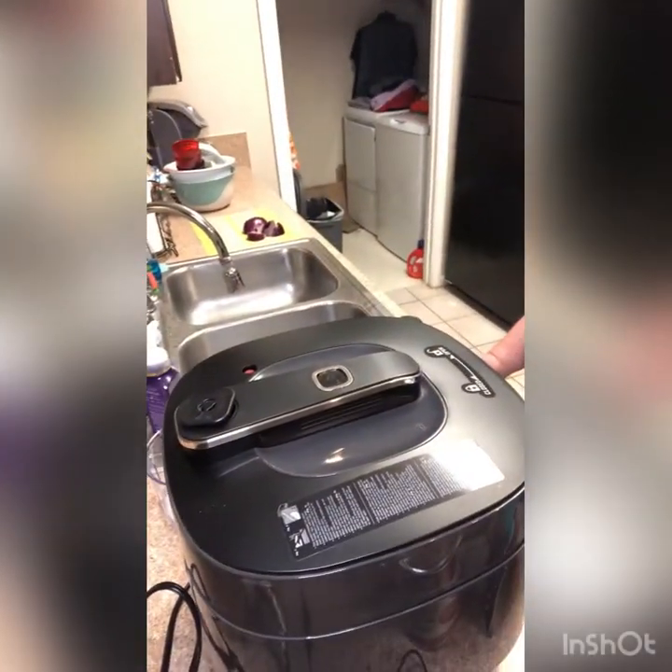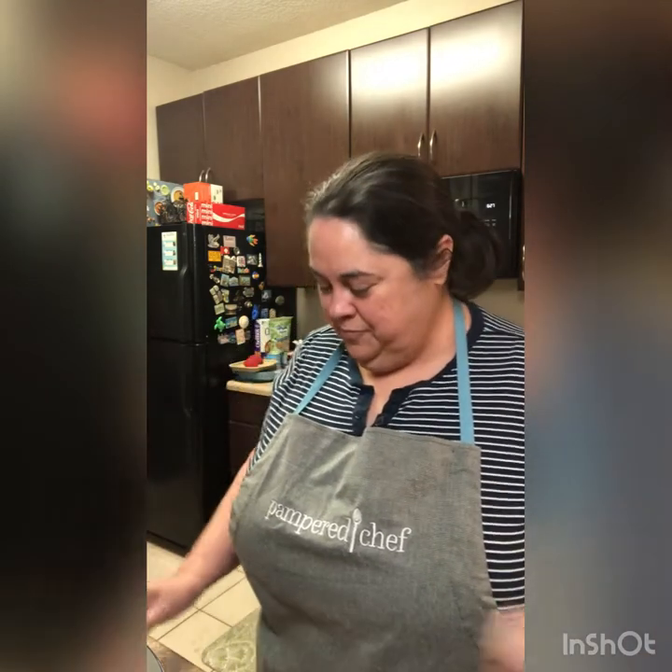We are going to do this in the Pampered Chef Quick Cooker — this is Pampered Chef's all-in-one pressure cooker and slow cooker. I'm going to feature that we can sauté and do any pre-cook items right in the Quick Cooker and then just switch it over to slow cooker mode and have our chili cook. So let's get started.